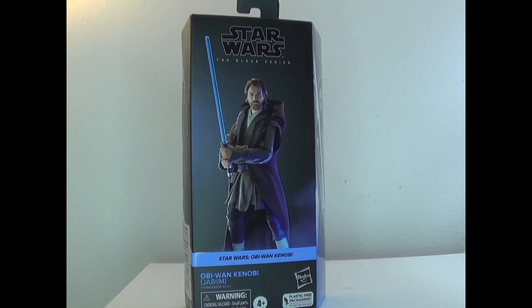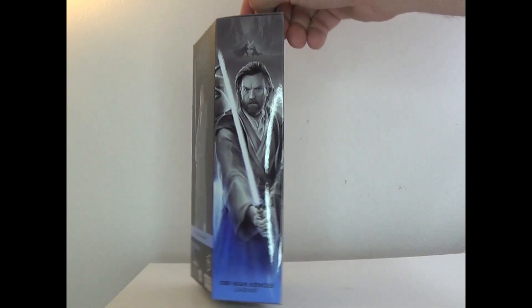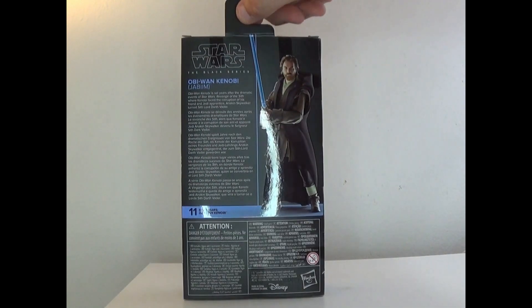Hey everyone, how's it going? It's That Nerd Ryan here. Welcome to the toy review of the Star Wars The Black Series Obi-Wan Kenobi series — Obi-Wan Kenobi on Jabiim. Here he is right here. Here's the side art.